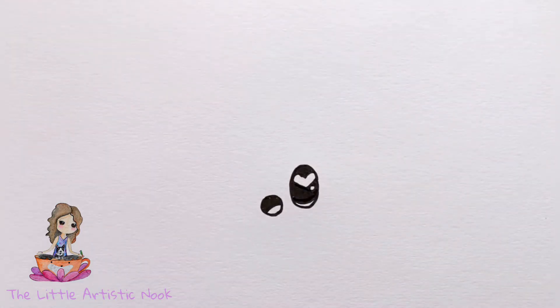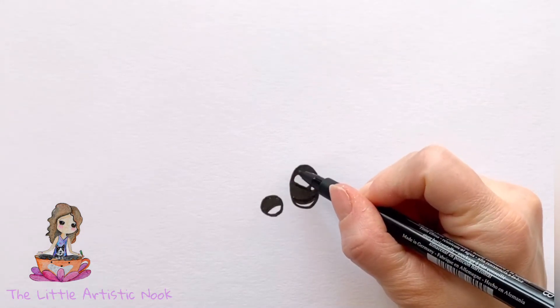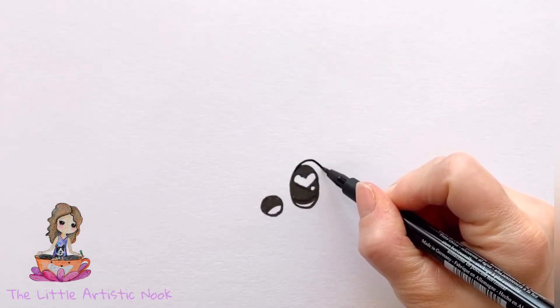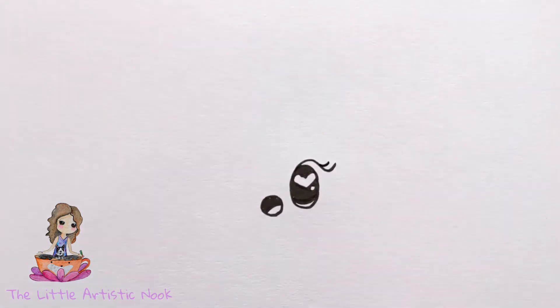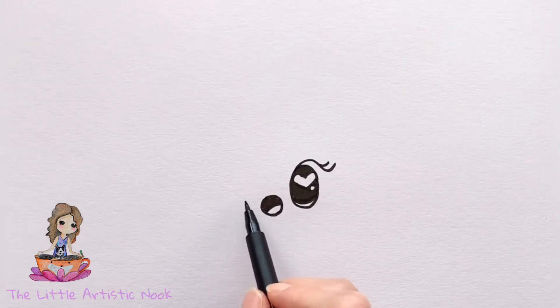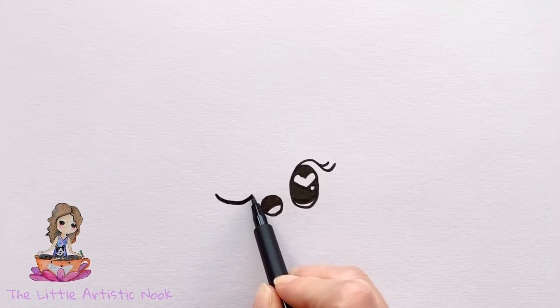Next, create some eyelashes by coming to the top of the eye and tracing a curve that goes just a little bit higher, sweeping out to the right, then adding one more little flick for a second eyelash. Her left eye is going to be closed — just draw a shallow U-shape in line with the top of the mouth.